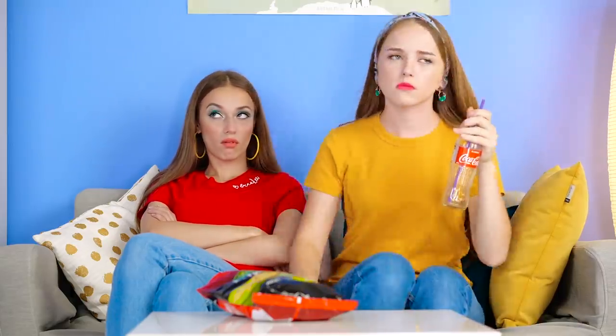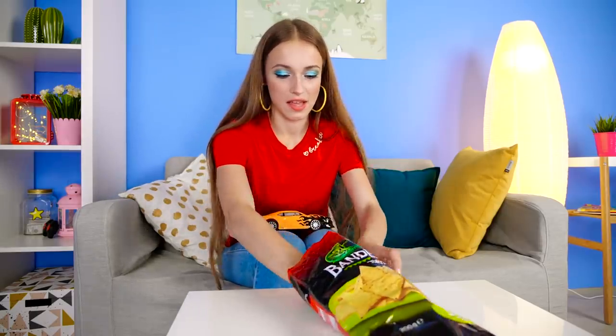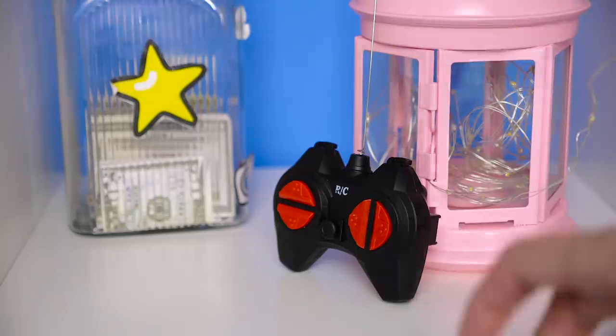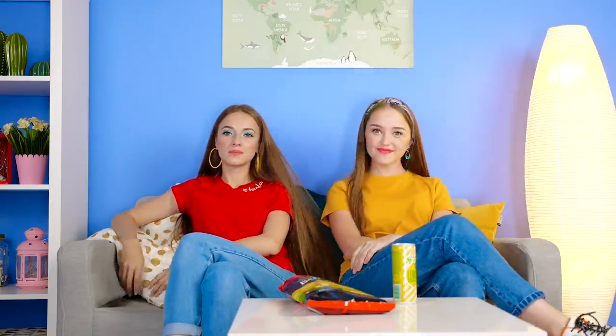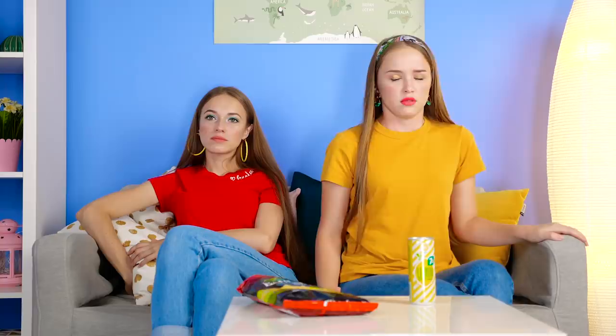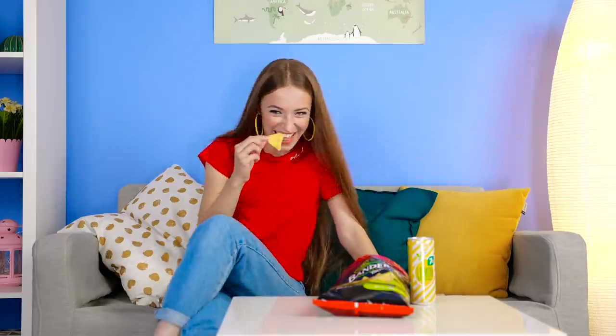Scoot over, I wanna wash too! No, these are mine! Way to be stingy, Lily! Don't touch my chips while I'm gone! Is the coast clear? Lily said not to touch her chips, but she never said anything about her toys, did she? This ought to teach her to share with her friends. Time to have a little fun! Did you see that? I gotta lay off the sugar. I definitely saw it move this time! That's it, I'm outta here! Thanks for the snack, Lily!